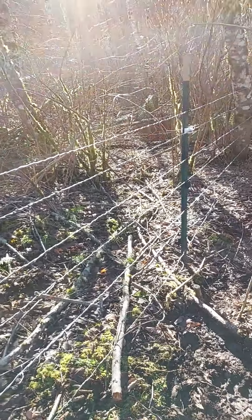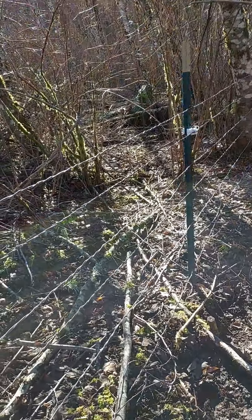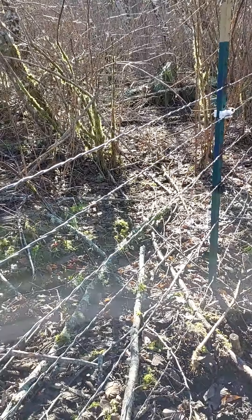Here's a good example of how the fence line looked prior to when we were starting to run the stays. You can see where it's just regular wire — not electric wire — along here without stays.